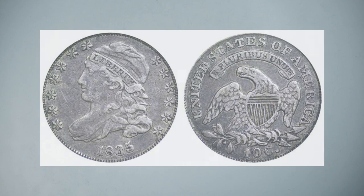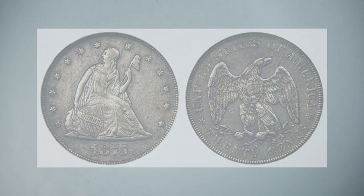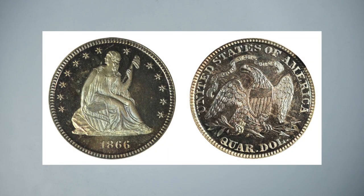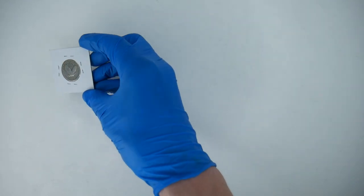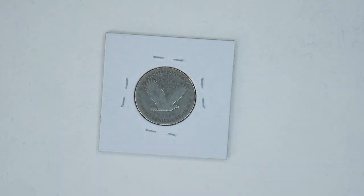So we have the Dimes Capped Bust from 1809 through 1837. The 20-cent piece Liberty Seated design from 1875 through 1878. Then Quarters: the Capped Bust from 1815 to 1838, the Liberty Seated from 1838 through 1891, the Liberty Head or Barber Quarter from 1892 through 1916, then the Standing Liberty — I actually have it right here. Let's show that eagle — that is the eagle for the Standing Liberty. Then we have the Washington design.